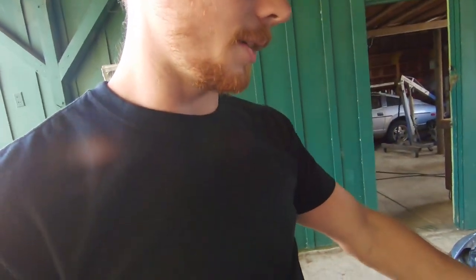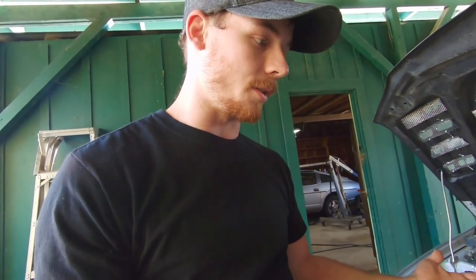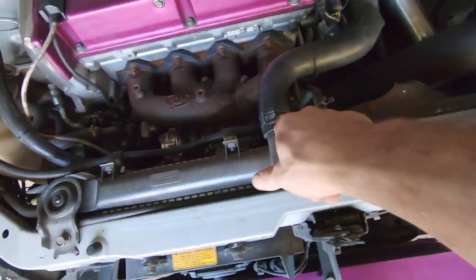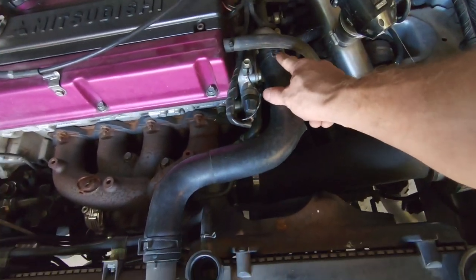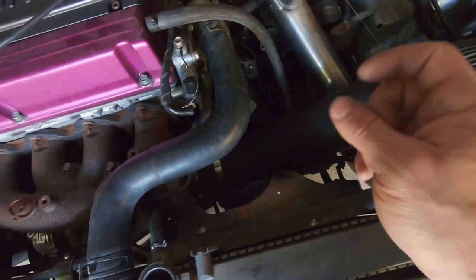I've already drained the radiator because that's super boring and I just had some extra time. I'm not really sure exactly how this is going to go with deleting the AC, but I'm just going to basically yank everything out. I've pulled the radiator out of an Evo before so that part shouldn't be very hard. First, we're going to take these clamps off here, take this hose out, and then take the clamps off the bottom.